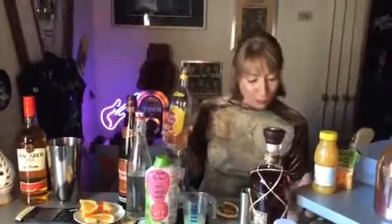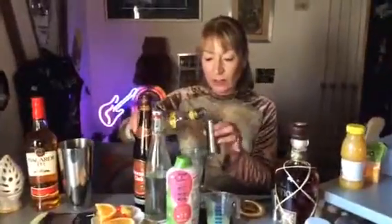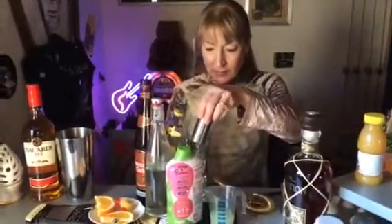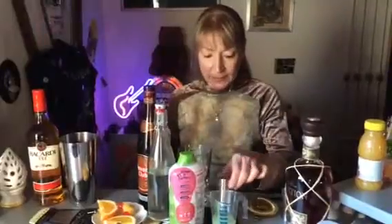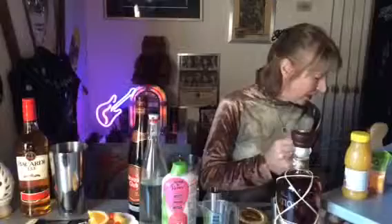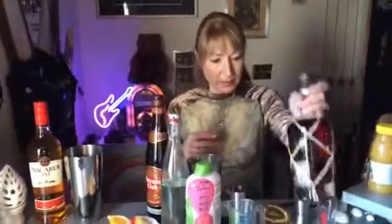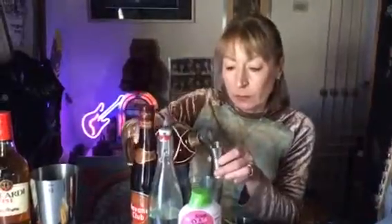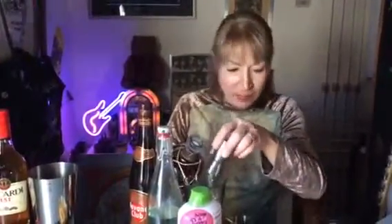This uses no less than four rums. We're going to start with the white rum — that gets the biggest measure of all. Just as well I got another Havana Club today because I'm already running low. Then we're going to have the gold rum. Only a third of the measure of the other one — just as well.